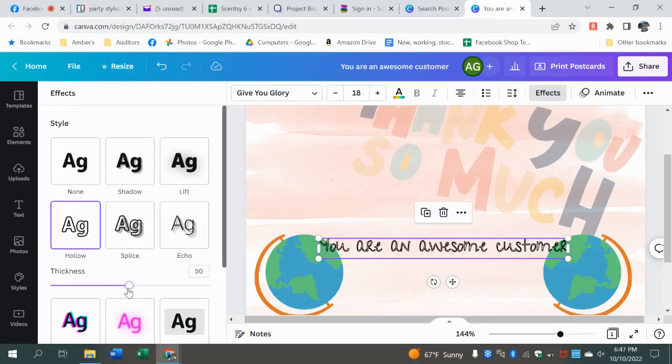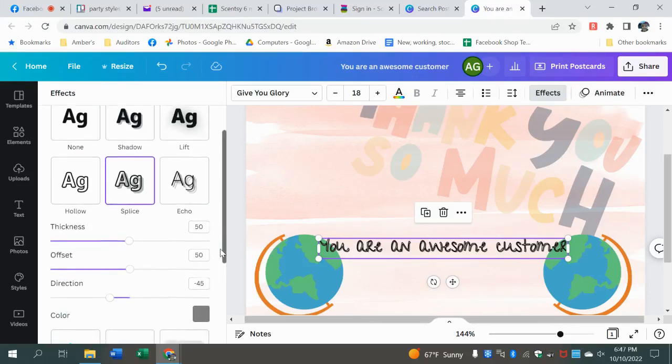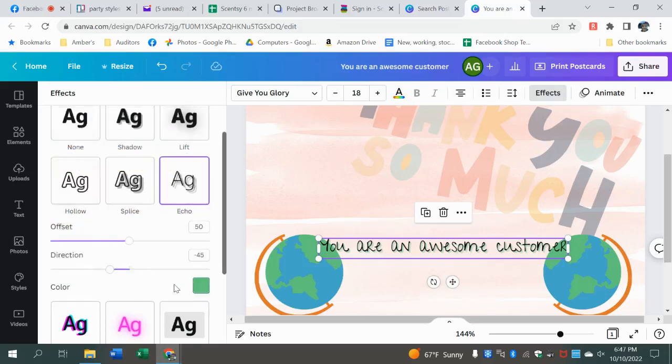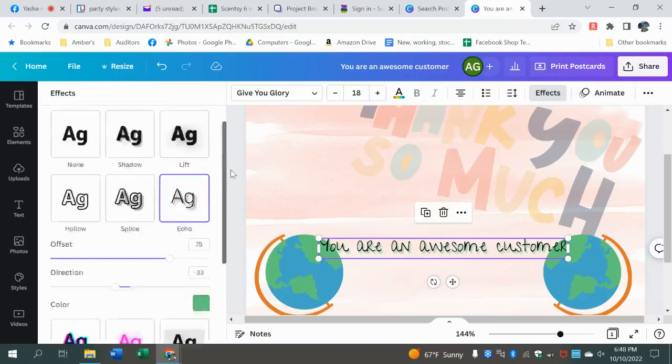There's also hollow and splice effects. You can change the directions too. Go in and play with it — don't feel like you have to do one thing or another. You can make it whatever you want. That one's kind of fun — it looks like it's got multiple layers back there. Curved text is hard, I'm not going to lie. It is a tad bit tricky and usually takes me several tries to get it right.